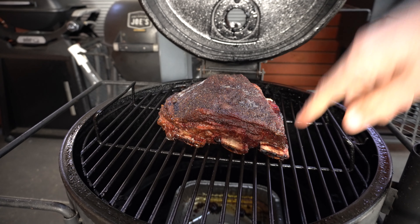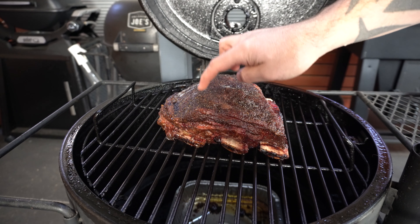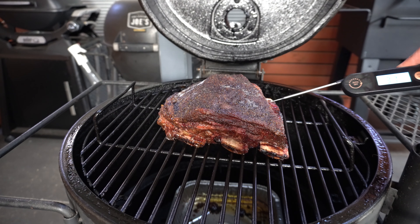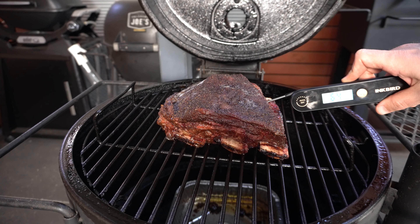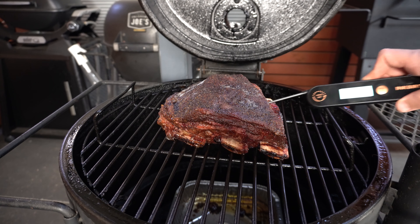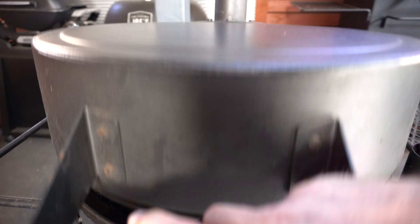We are about four hours into this cook. These beef ribs are looking good - starting to get some nice drawback on the bones and that bark is coming along. Let's check the internal temperature - we're right around 65 degrees Celsius or around 150 Fahrenheit. These beef ribs still have quite a ways to go, so we'll shut our lid and let them keep going.